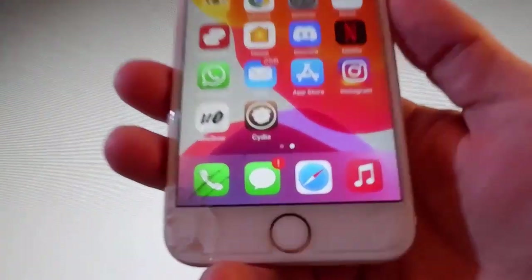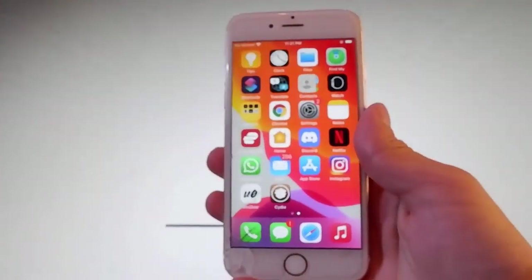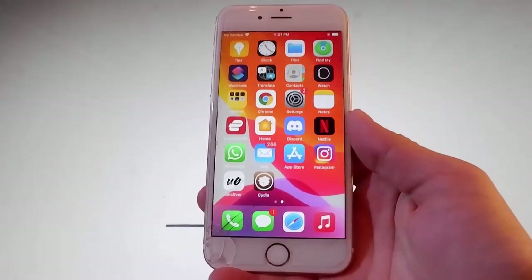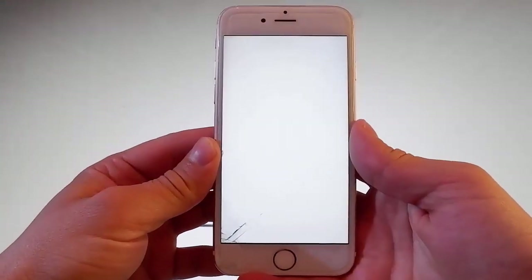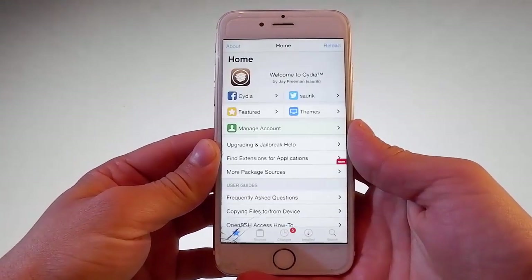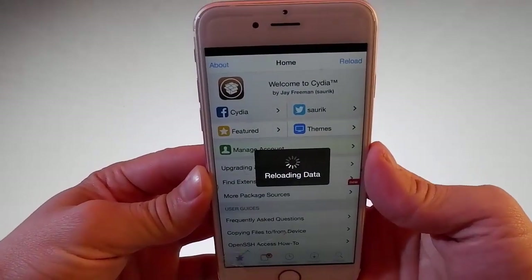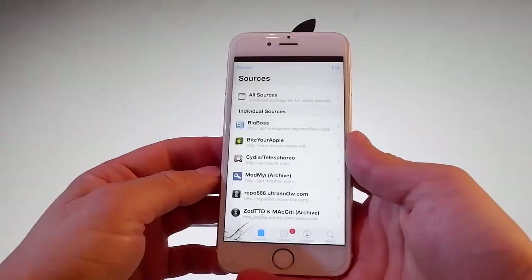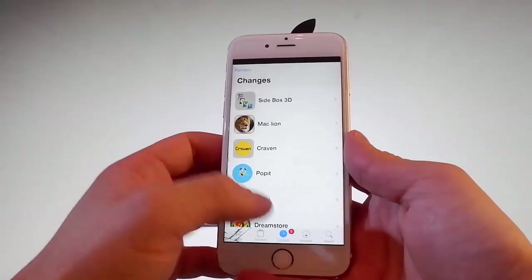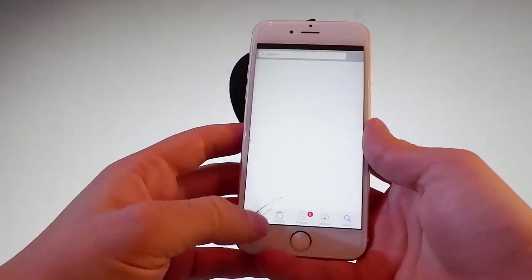As you can see here I also have Cydia installed and this means that this phone has been jailbroken. I can use Cydia to get my favorite tweaks or utilities that are not on the App Store, and I can get many more apps, themes, and way more. As you can see Cydia is fully working and that means that this phone has been successfully jailbroken. I can go to different sections, show you what I have already installed, and use the search bar to find my favorite tweaks.